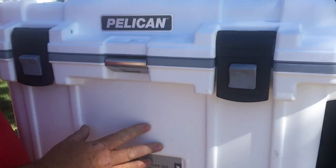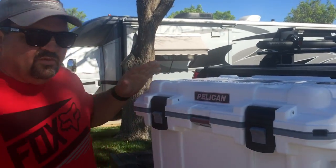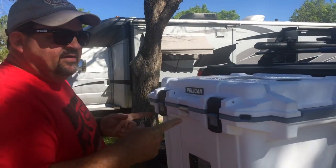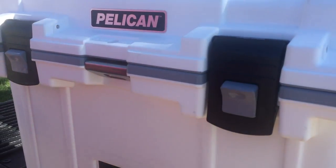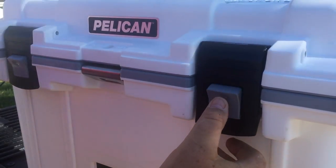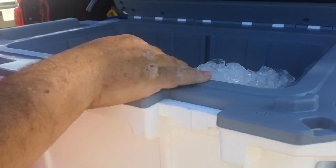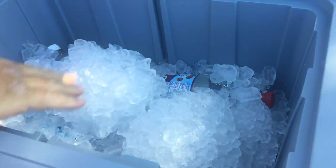One of the reasons we got this was because of the design of the latches. Anyone who's dealt with Yetis or any of that other stuff knows some of those are a little bit of a pain in the neck. These things are as simple as could be. Inside it's a pretty decent size — I put two bags of ice in today.